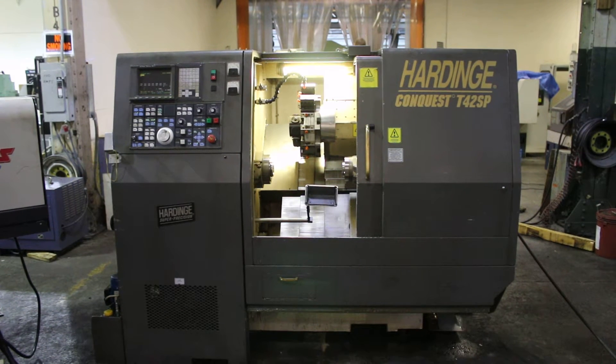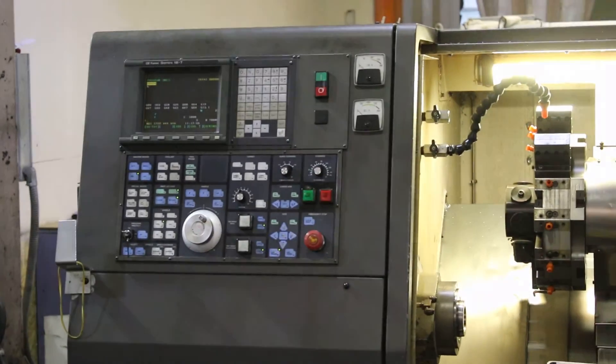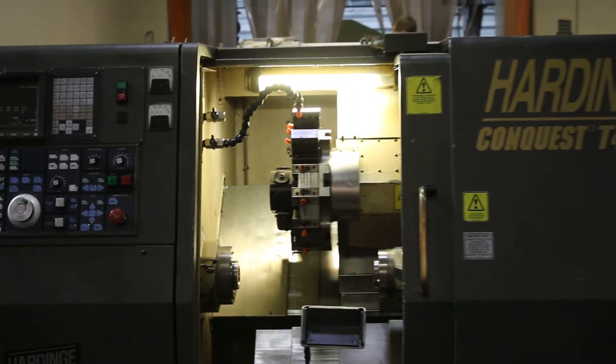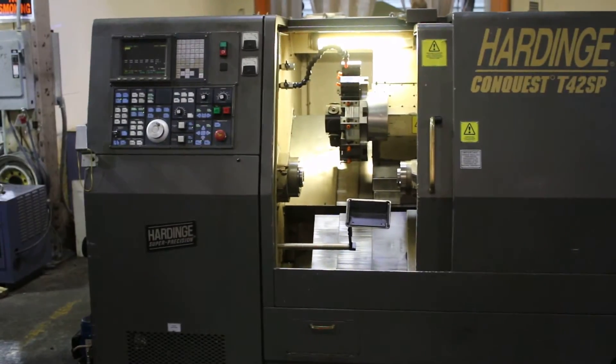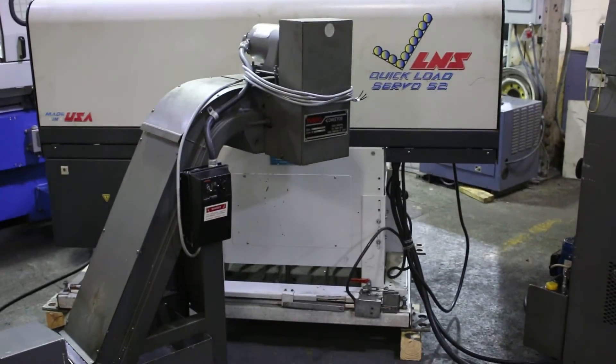Hardinge Conquest T42SP — it's a super precision machine. It's got a FANUC 18T control, a full C-axis, a ball screw driven sub spindle, parts catcher, live tools, an L&S quick load servo S2 bar feed, and a chip conveyor.